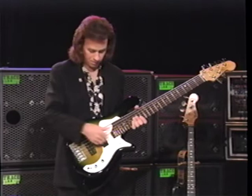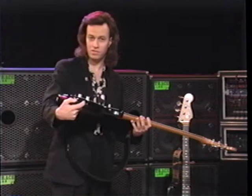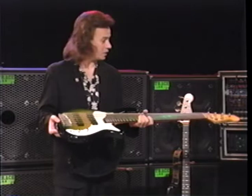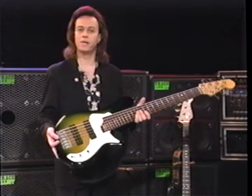The setup is really the same: pickup selector, volume, tone. The switch is no longer functioning, and the coil tap switches are on the edge of the bass. It's obviously six-string, alderwood body, maple neck, and pretty much the same as the jazz bass. Again, I'm going for that classic jazz bass sound.